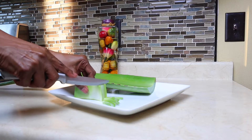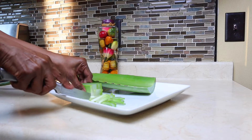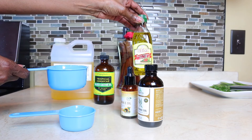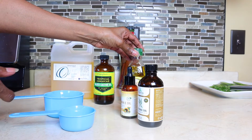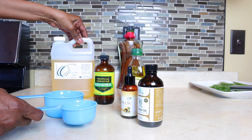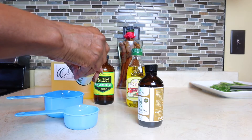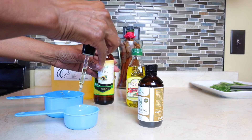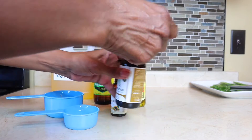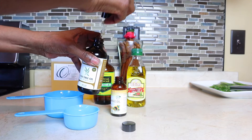Aloe vera is filled with so many minerals for the hair. If you have hair fallout, aloe vera can really help. Take about a cup of extra virgin olive oil, about a half cup of jojoba oil, or whatever oil you'd like. I also have vitamin E oil and tea tree oil here — tea tree oil keeps the hair healthy and moisturized, it's a great oil for the hair.